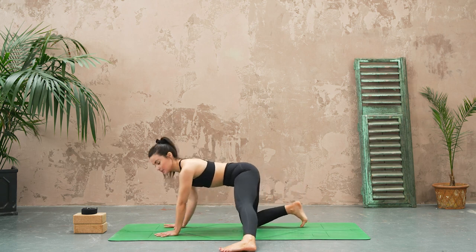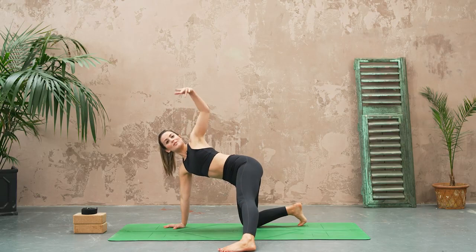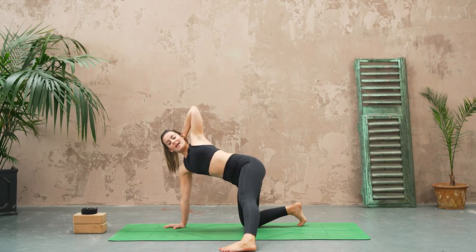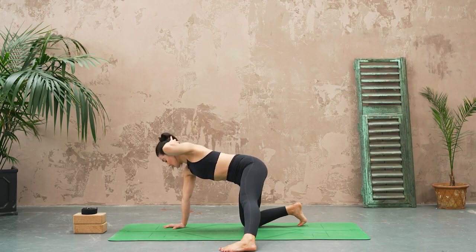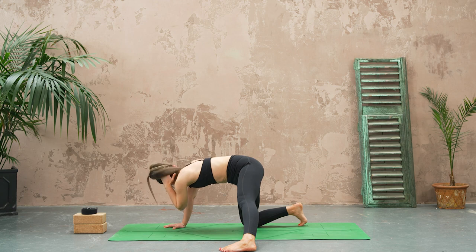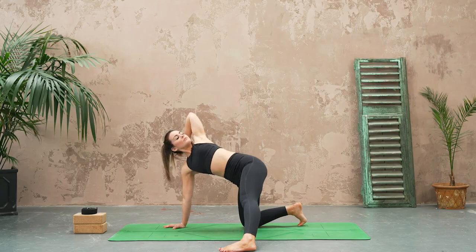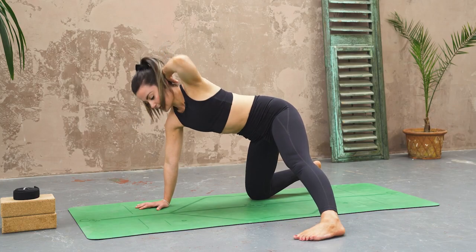Let's bring the shoulders over the wrists now and then reach your left hand high towards the sky. Bring this hand to the back of your head, breathe in, and then as you exhale elbow to elbow, bringing it across the body. Inhale, open up the chest.